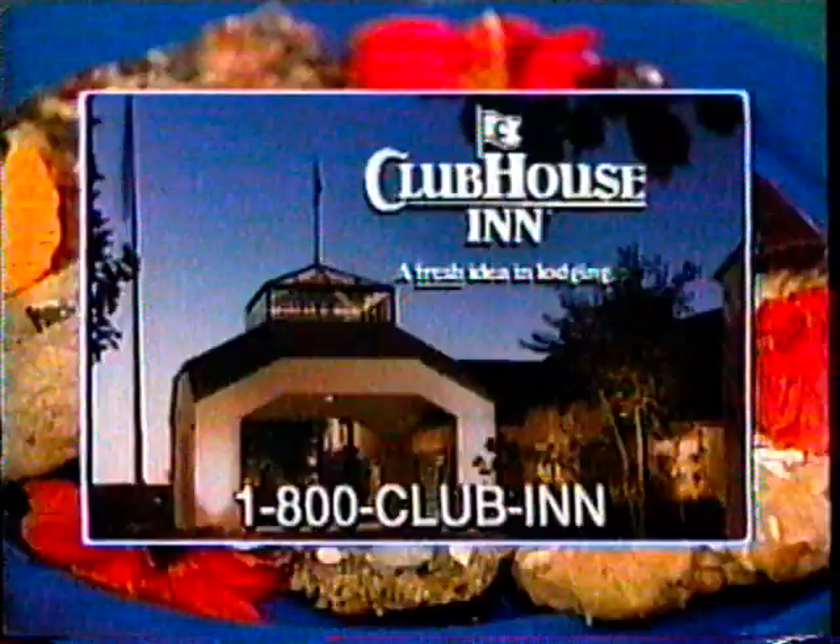Guests and staff of The Dessert Show stay at the Clubhouse Inn, Nashville, just minutes away from Opryland. Complimentary breakfast and evening receptions make you feel at home. Call 1-800-CLUB-IN. The Dessert Show is a Readland production.